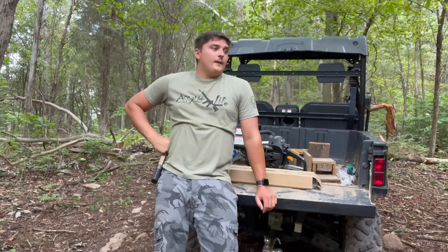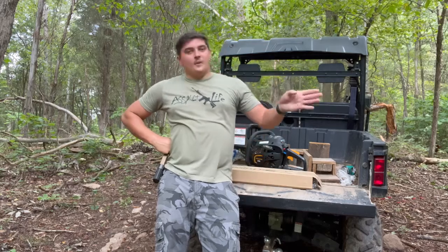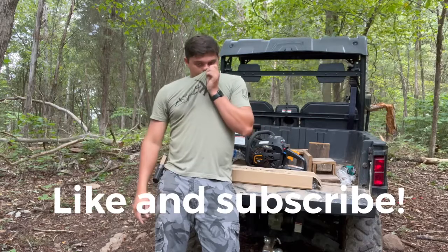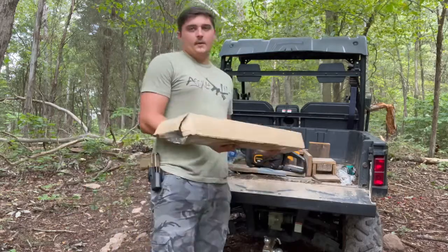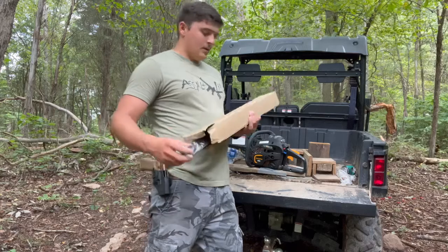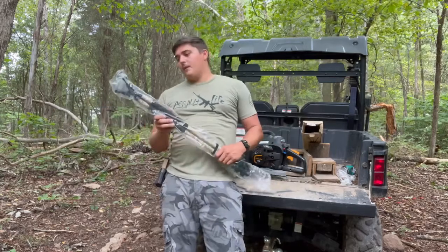I've seen a lot of people — and I've done it myself several times — where you sight in your rifle or you're hunting and you prop up on a tree. Well, you always have to find the right tree at the right angle. So that's what this is supposed to help you with. We'll go ahead and unbox it right here. These run about $80, so they're a little more expensive, but they are very, very nice, very good quality.